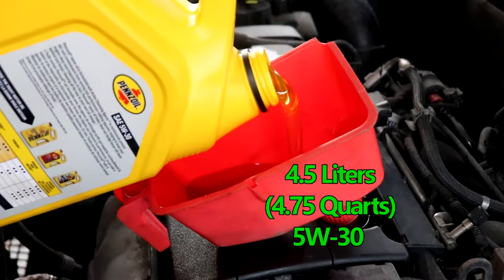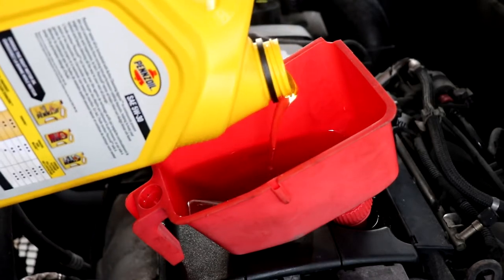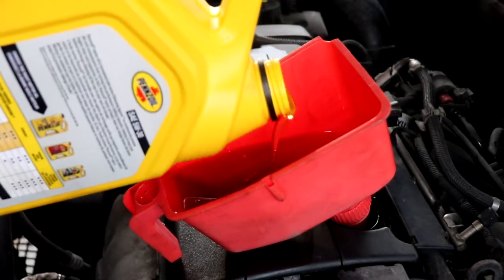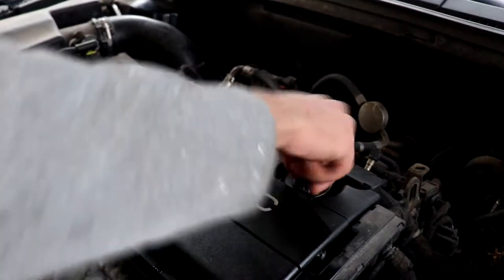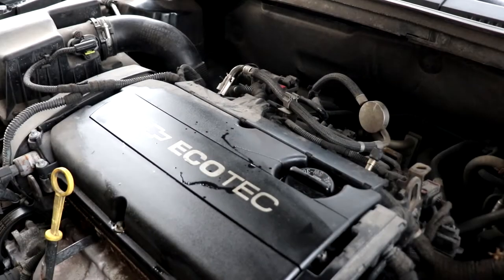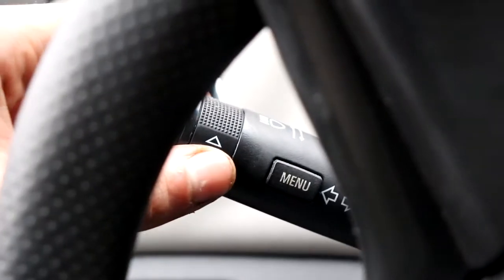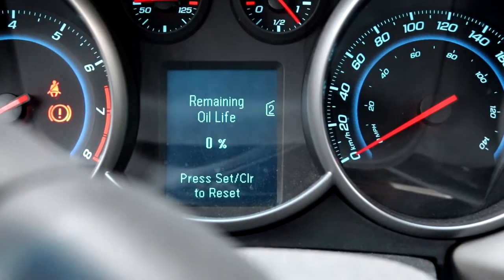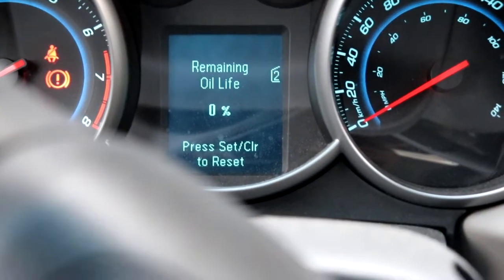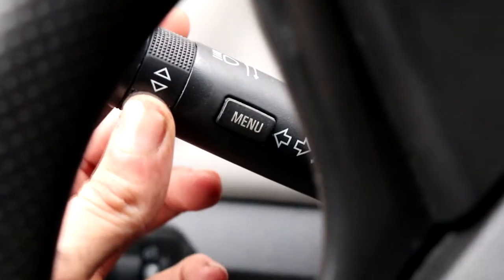Fill it up with 4.5 litres of 5W-30. Now we're going to go ahead and reset the oil light. First, press menu until it brings you to the vehicle information. After that, scroll to the second one and then press set/clear to reset it — that button is found here. Then scroll upwards and press yes with the same set/clear button.